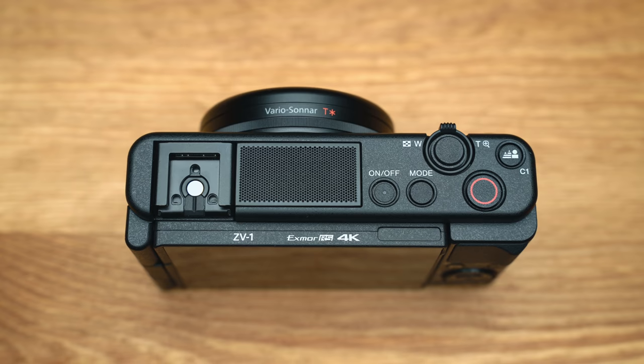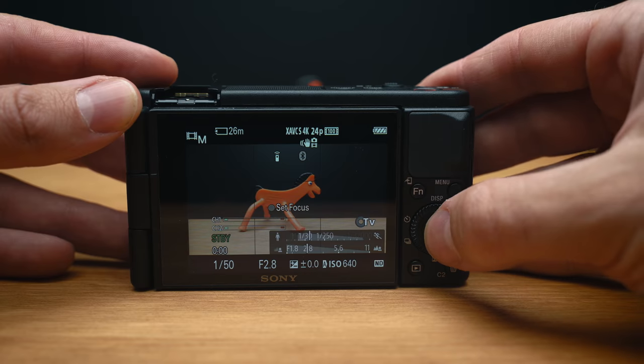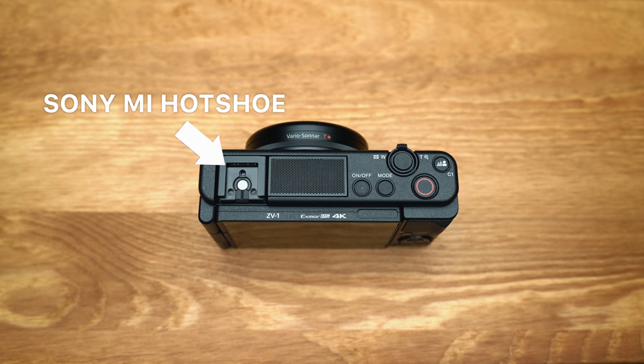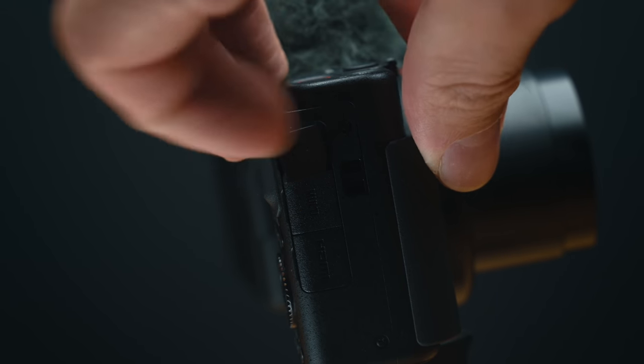I'd love to see them add the ability to customize that button for other functions now that you can enable movie recording with the shutter button in movie modes. This camera is also missing some things we're used to seeing on Sony's compact cameras — for example, there is no focus ring. You can still manual focus, but you have to do it by going to manual focus mode and using the menu ring on the back, which isn't a great experience. They've also removed the flash and electronic viewfinder in favor of a Sony multi-interface hot shoe and an improved three-capsule microphone system with a bigger grill and better directionality. It definitely sounds better than a lot of internal microphones on cameras today, but I'm very glad they still gave us a 3.5mm jack for an external microphone.